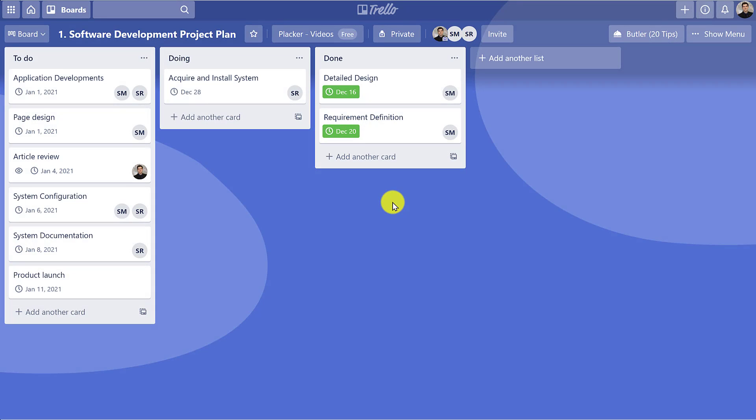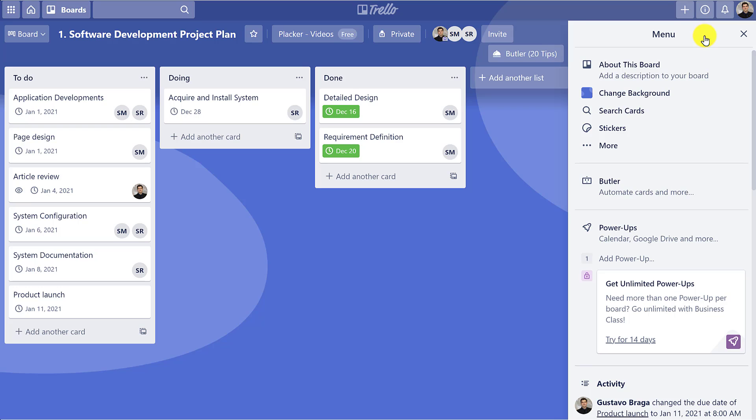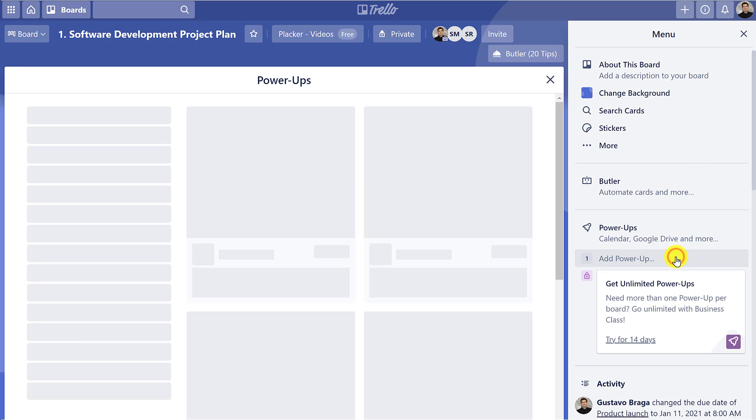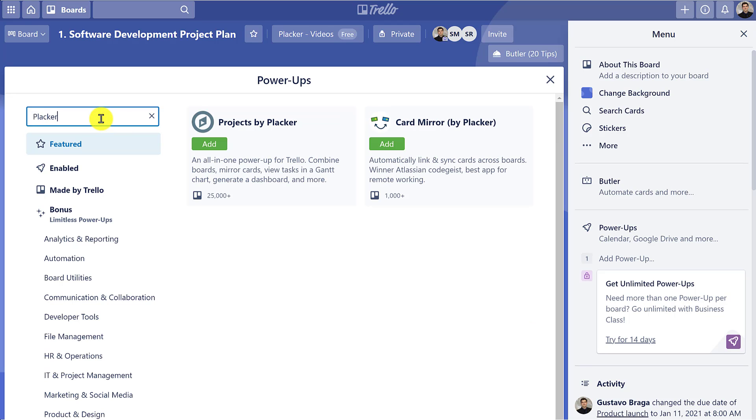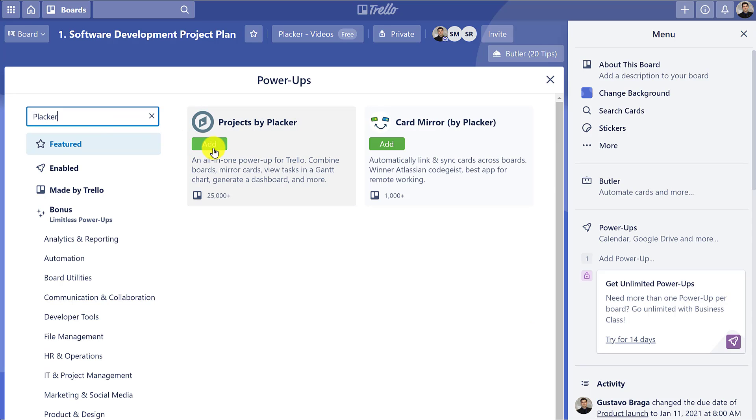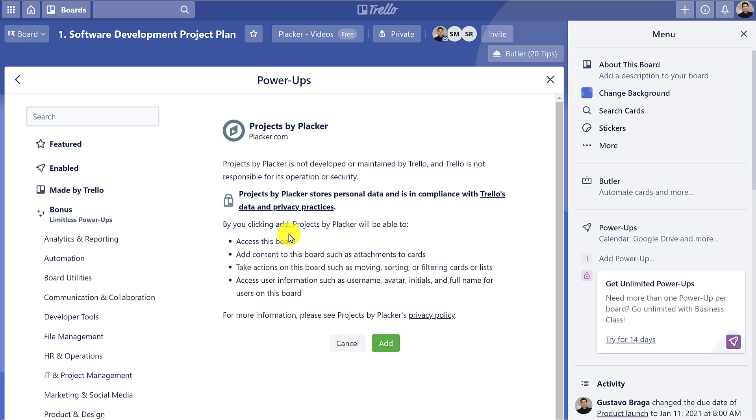To get started, access one of your Trello boards, click Menu, Add Power-up, search for Placard, and select the power-up that most fits your needs.